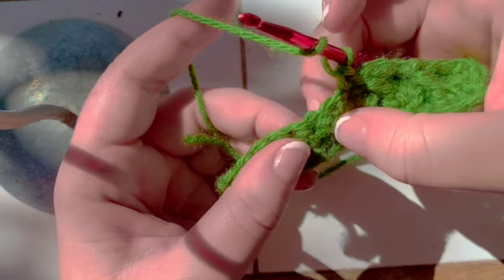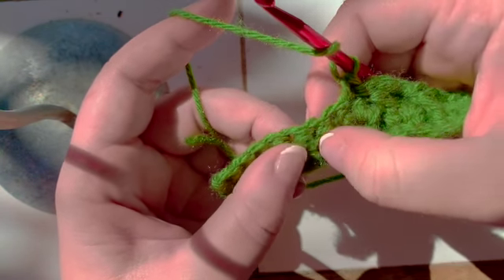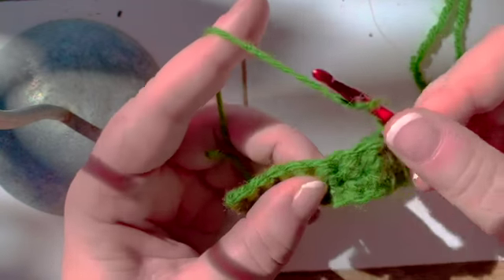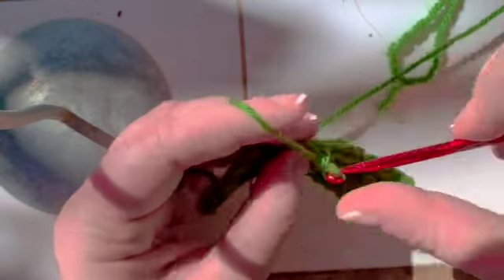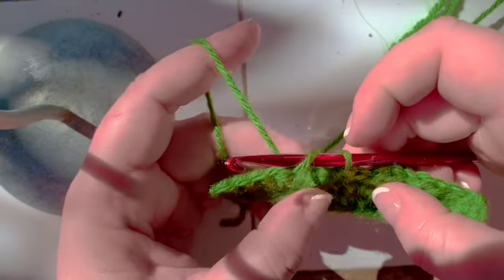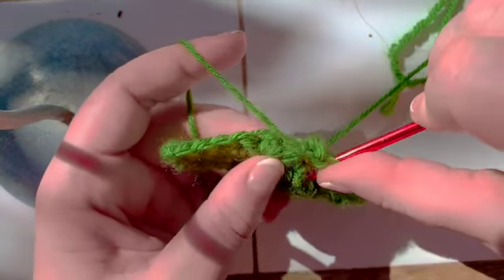This is this stitch here. This is the next stitch. Technically it is that one there, but we are going to use it now. Yarn over, stick in, pull up a loop, yarn over, pull up two loops, yarn over, pull up two loops, and then go to the stitch you just missed — the other stitch right there.